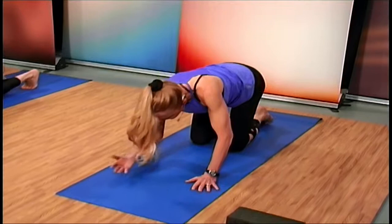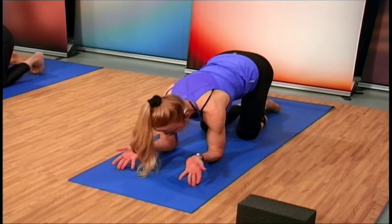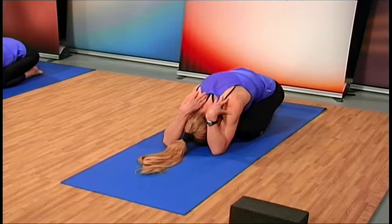Turn your hands so they're facing up — we're going to stretch the wrists. Turn those palms face up, fingers are down. As we sit back in child's pose, bring the hands over your shoulders.